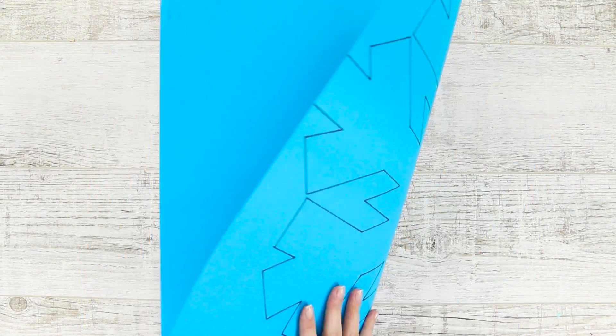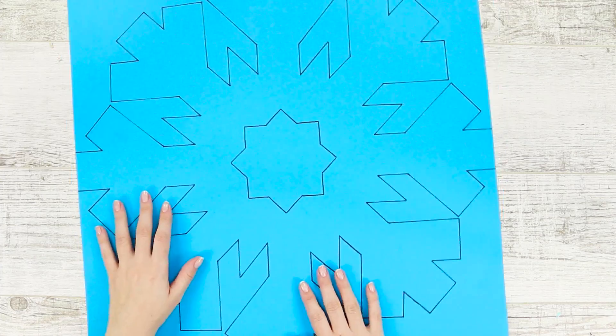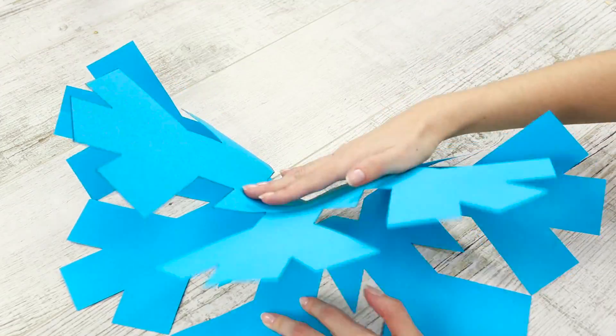Now take a large sheet of thick blue paper and draw a snowflake pattern on it. It can be random, but it has to be symmetrical. Carefully cut along the outline, then fold it in half.